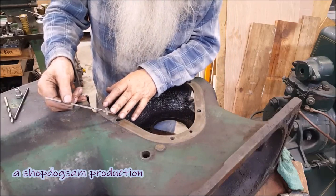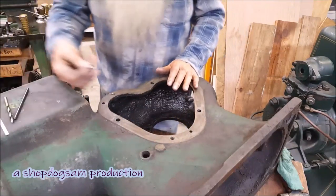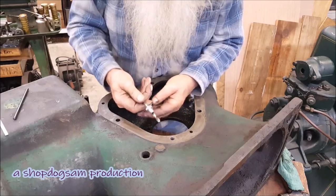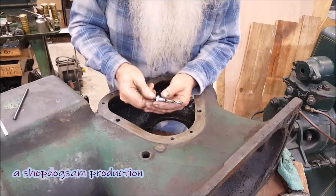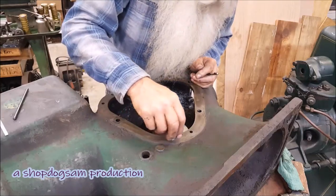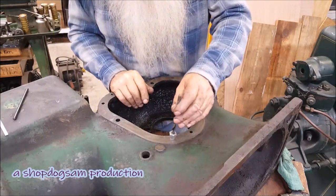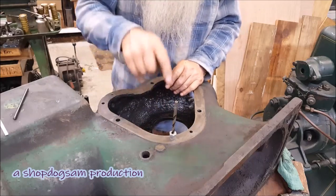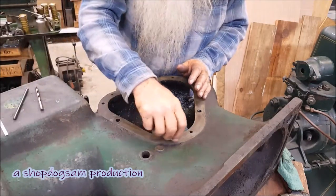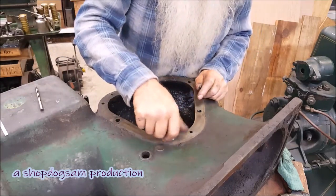So this is what that operation on the lathe ended up being — drilled a hole through that 7/16-14 bolt to make a drill guide out of it. The way you use it is you screw it down in there on the three-eighths threads, and when you put the drill bit down in there, it'll drill straight.